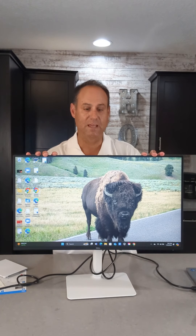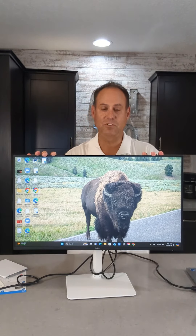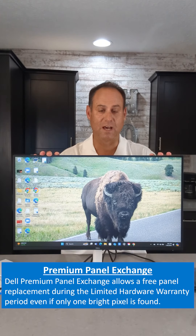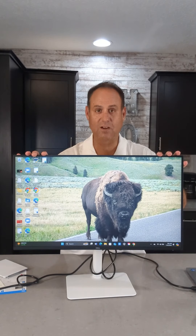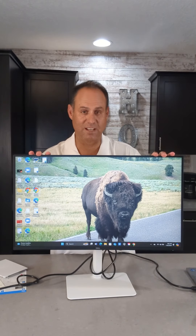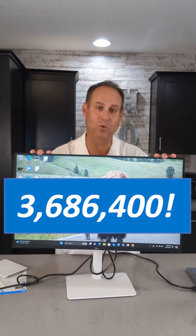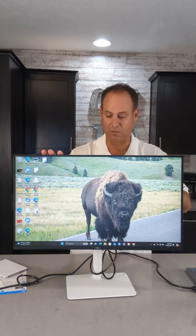Another thing to talk about on this display: it is a one-year advanced exchange premium panel exchange. That means if you have even just one bright pixel found on this display, they'll exchange it for you. You call into Dell support, they'll send you a replacement panel with no charge to shipping. You get that box, put this one back in, they pay for shipping back, and you have your replacement panel. To give you an idea of how great that guarantee is — just one pixel — with QHD resolution at 27 inches, there are 3,686,400 pixels in this display, and only one needs to fail for you to get a replacement.